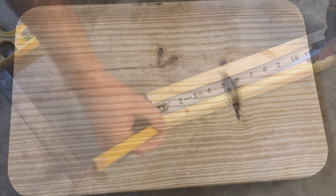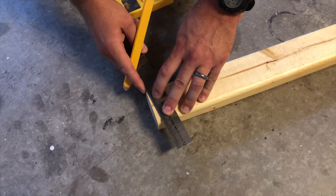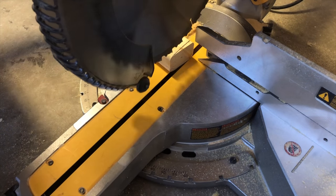Now let's start the legs. If you don't have a miter saw to make angled cuts, start with your 2x3 and measure a quarter inch down on one side, then make a mark from that other top corner to that line. If you have a miter saw, this will simply be an 8 degree cut.